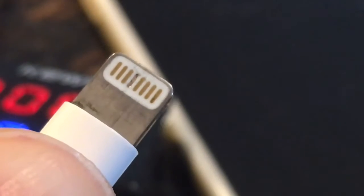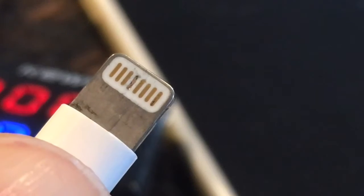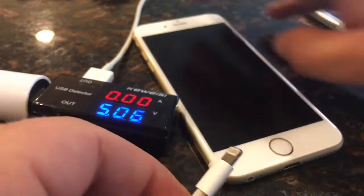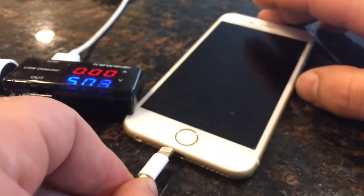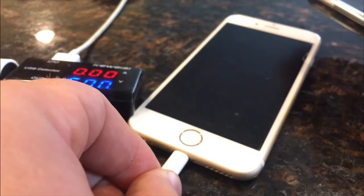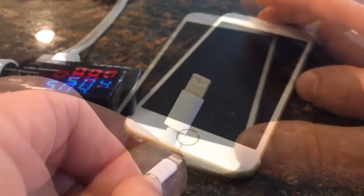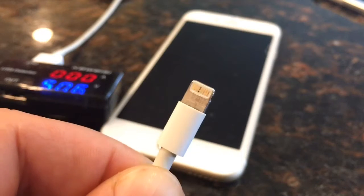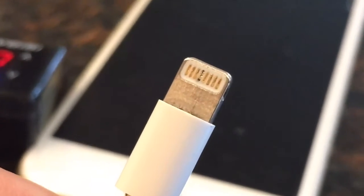Right now let's see how it works without cleaning. As you can see, I plug it in and nothing happens — the iPhone doesn't charge. Now let's do the cleaning. Let me zoom in so you can see exactly what I'm doing.